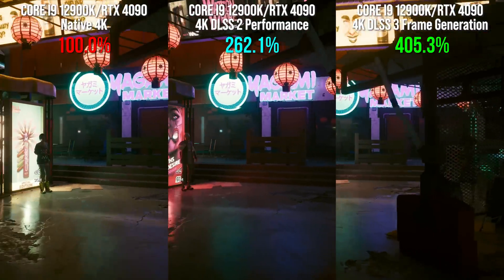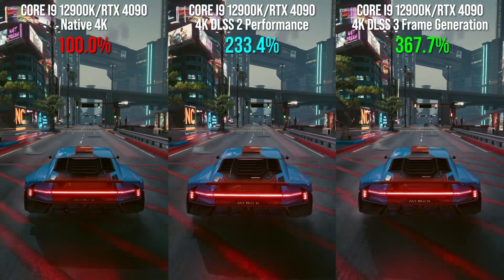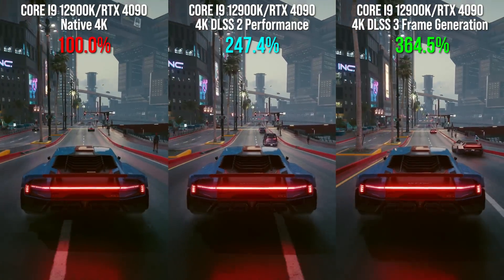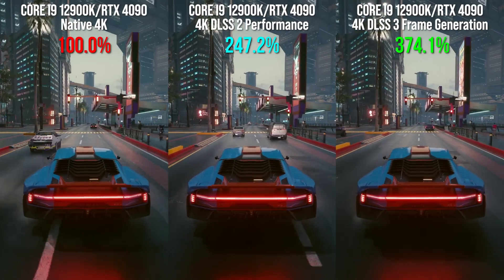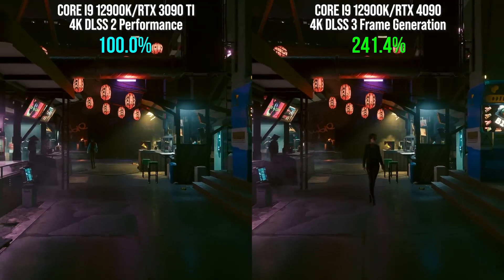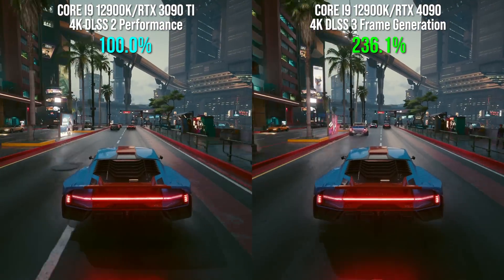We're stacking up 4K native rendering against DLSS 2 and also against DLSS 3 frame generation. To be clear, our coverage is going to be a first-look preview, not a deep-dive review — so don't expect frame rate numbers; those will arrive in due course. But you will be getting some hint of gen-on-gen scaling, using the best silicon of the last generation running DLSS 2 stacked up against the same content running on the 4090 with DLSS 3.